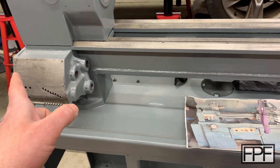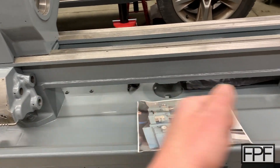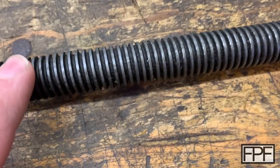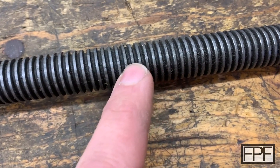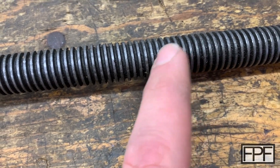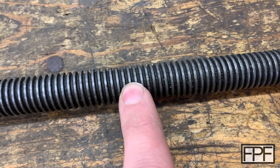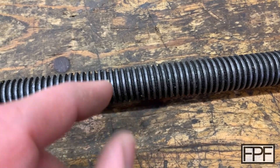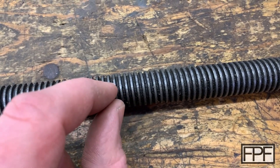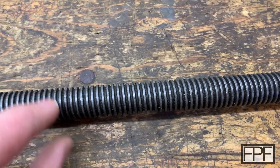There was a nut inside of the gearbox here, so I could hold the nut no problem. But I needed to be able to turn that really long trapezoidal thread. When I say trapezoidal thread, it's a flat thread — it's not like a standard thread that you'd have on a threaded rod or a bolt. Trapezoidal threads are much stronger because the whole thread profile is basically flat.